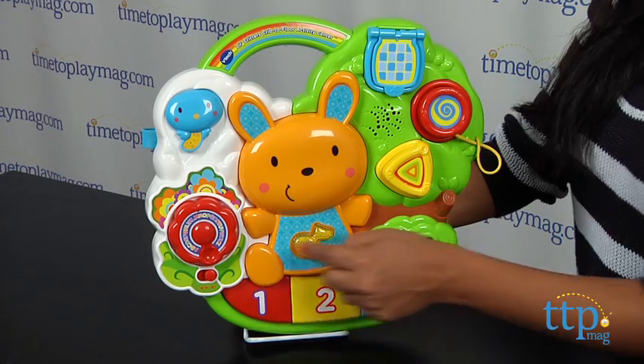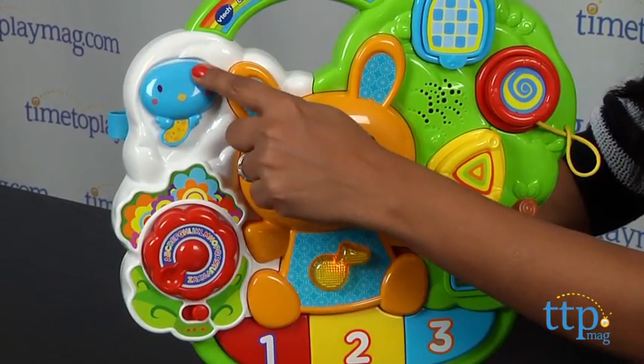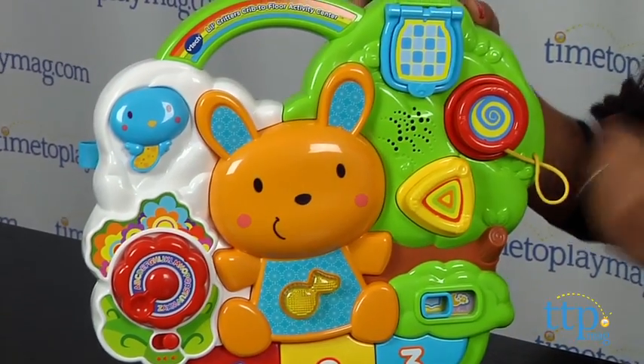There's learning words, numbers, and colors, and the sing-along mode. Spin the flower for musical fun. The piano keys teach numbers and colors in the learning mode and play music in the sing-along mode.